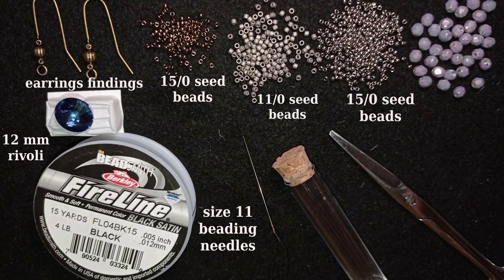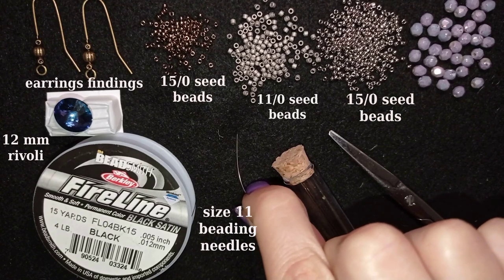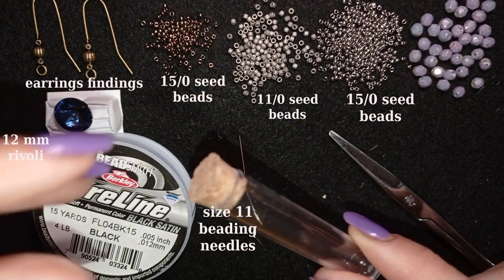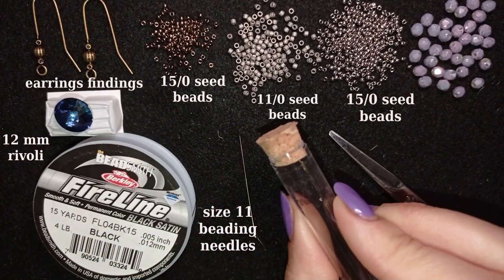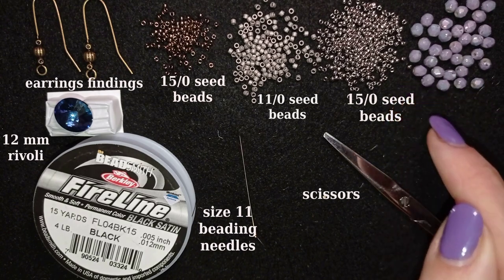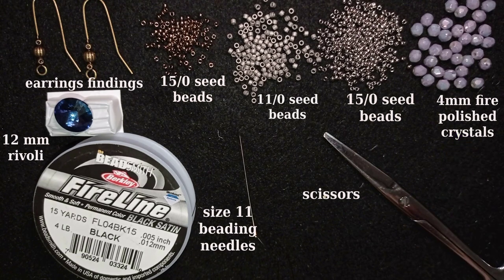These are size 11 Tulip needles. I usually break one needle each week using Bead Smith needles, but this needle when I tried it preparing for this tutorial it didn't bend — it just bends but doesn't stay in an odd shape compared to other brands. I also use scissors and 4-millimeter fire polish beads. I love this color — it's an amazing color and I'll use them in this project.